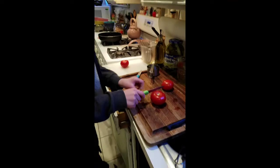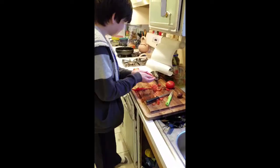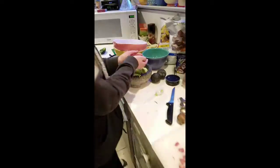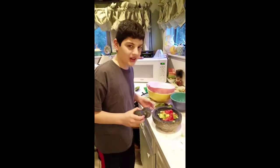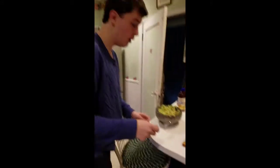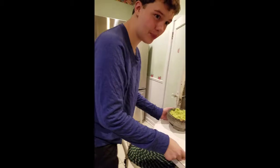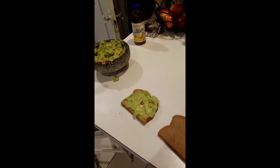Go. These are some scrumptious tomatoes. Wait here. In there. All right, that's good. This is where the magic happens. So now the good part.